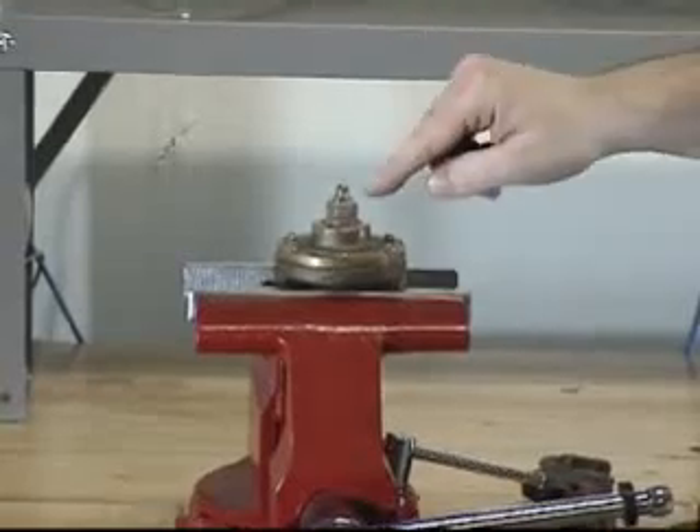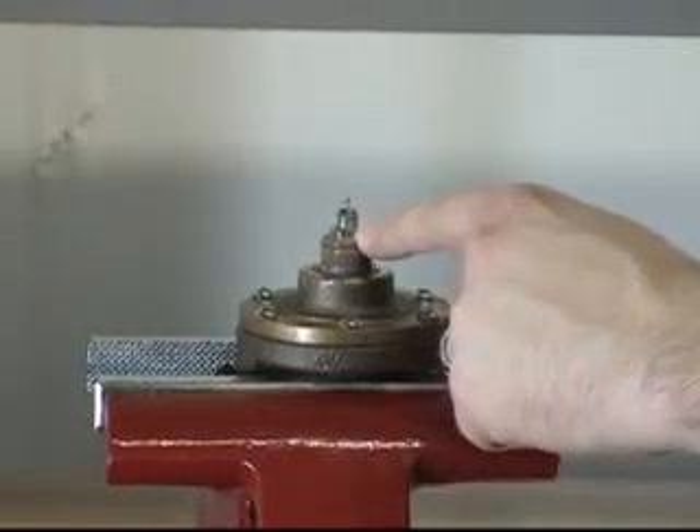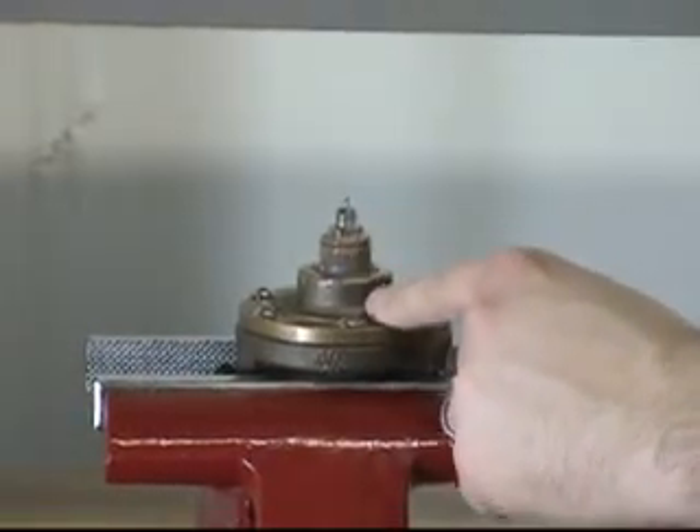You will now also be able to see the strainer valve assembly. To remove the strainer valve assembly, you can unscrew it from the cover.